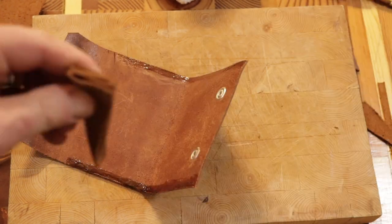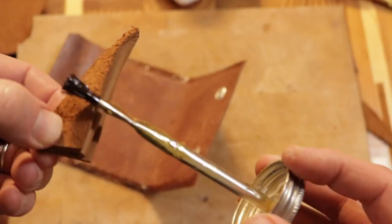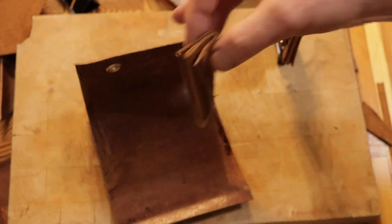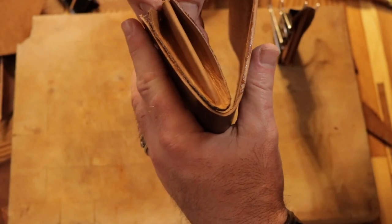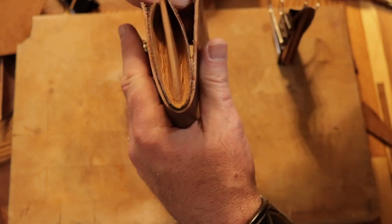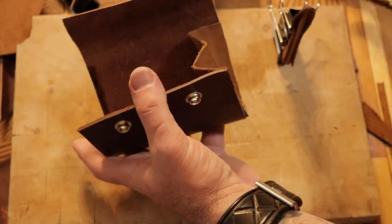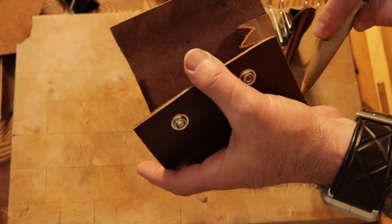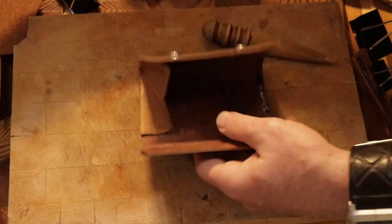Here I'm gluing up the end pieces. I forgot to get a picture of exactly what they look like — they are definitely not squares. I made one to fit and then copied the other one to match it. The sewing process was quite an ordeal to get to the corner. I ended up just hand stitching most of the bottom because I couldn't get to it with anything else.